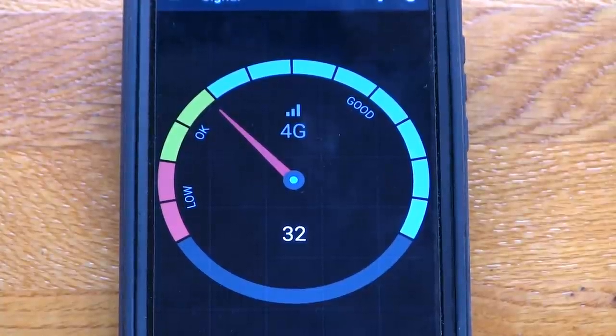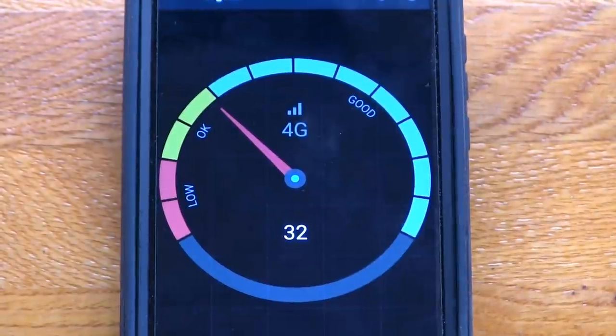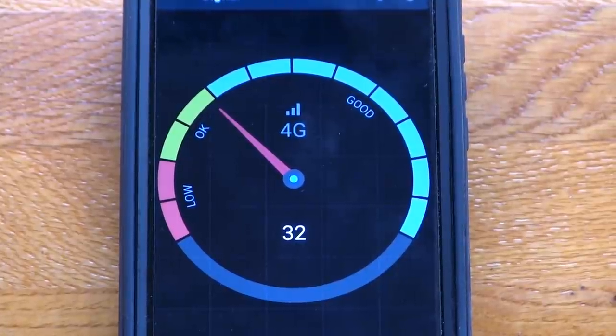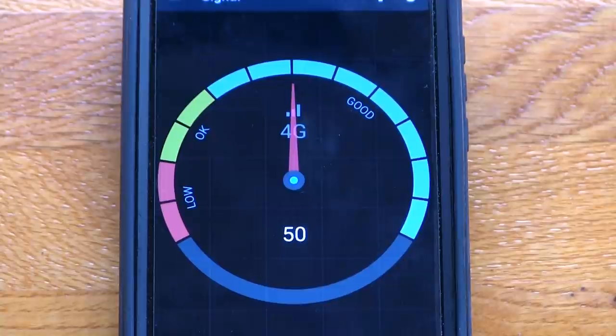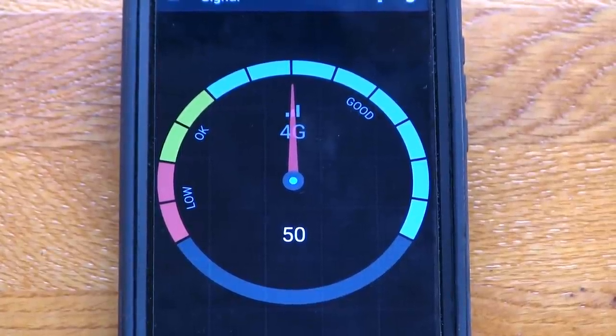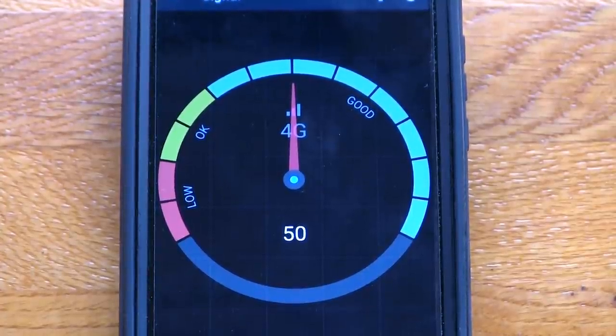I downloaded a simple cell phone signal meter app so you can visualize the signal instead of just looking at bars. We're seeing a reading of 32 — an arbitrary number since it's not yet showing decibels. Now let's turn on the device. Boom — it immediately jumped up and it's still going. It went from 32 up to 50 — that's 18 points. That isn't bad, and that's just softly installed. I haven't even done the permanent install yet, which will improve further because the antenna is sitting right next to a big piece of metal — the railing of our deck. So let's do the permanent install.